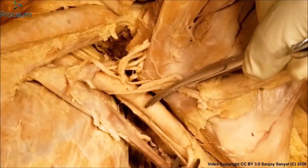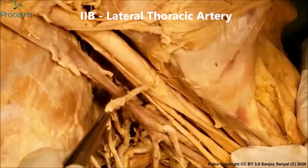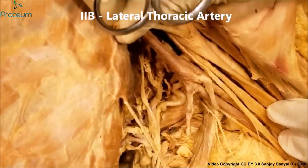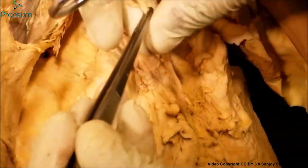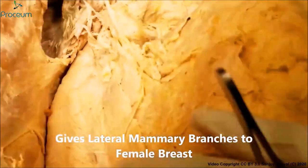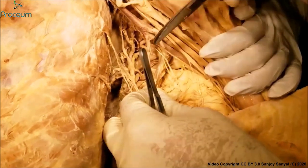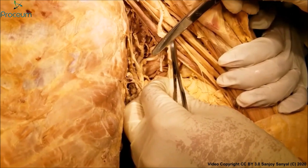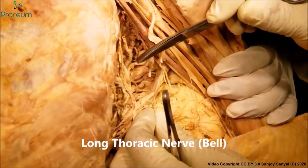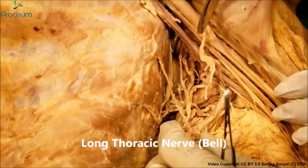The next branch from the second part is the lateral thoracic artery. We can see one part of it here and the other part here — it was cut because we had to reflect the skin. The lateral thoracic artery is the one which runs with the long thoracic nerve of Bell. This is the second branch from the second part.